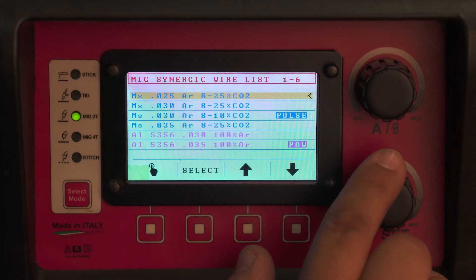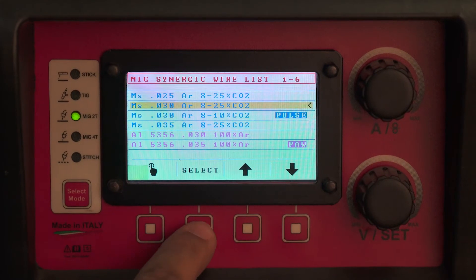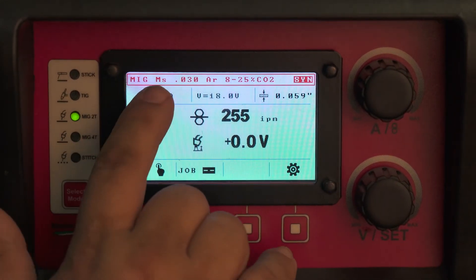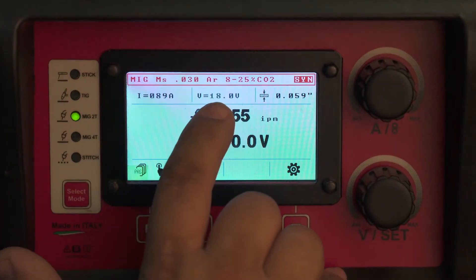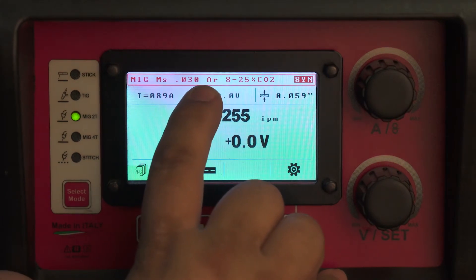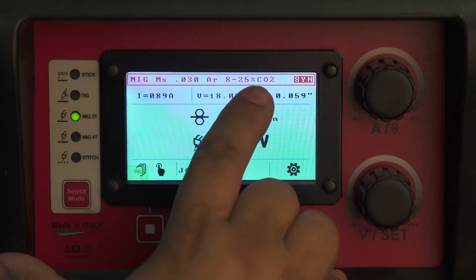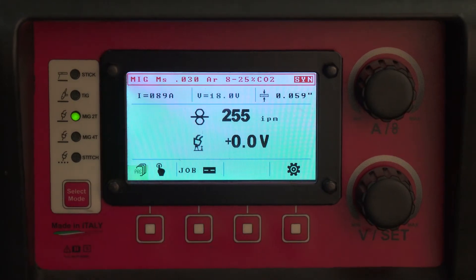So let's say you pick 030 wire — you hit the select button. You can see in the top line: MIG mild steel, 030, with the majority component being argon gas, and anywhere between 8 and 20% CO2 in that mixture. So anywhere from a 92/8, 90/10, 85/15, 80/20, or 75/25 gas can be used to weld in this program.